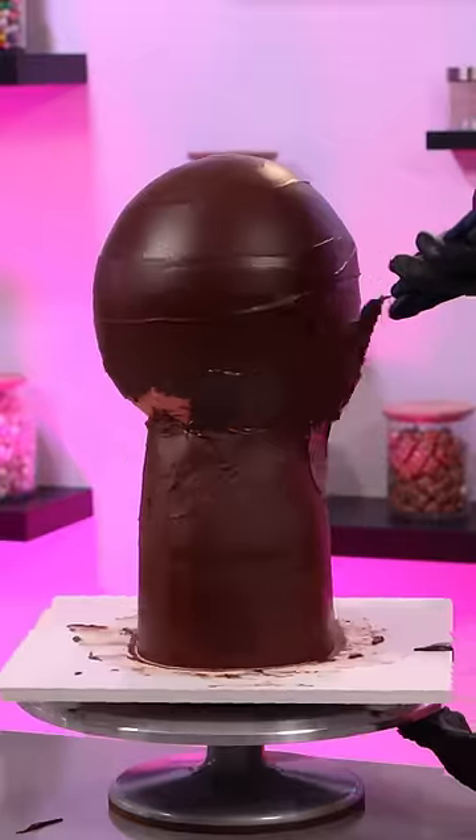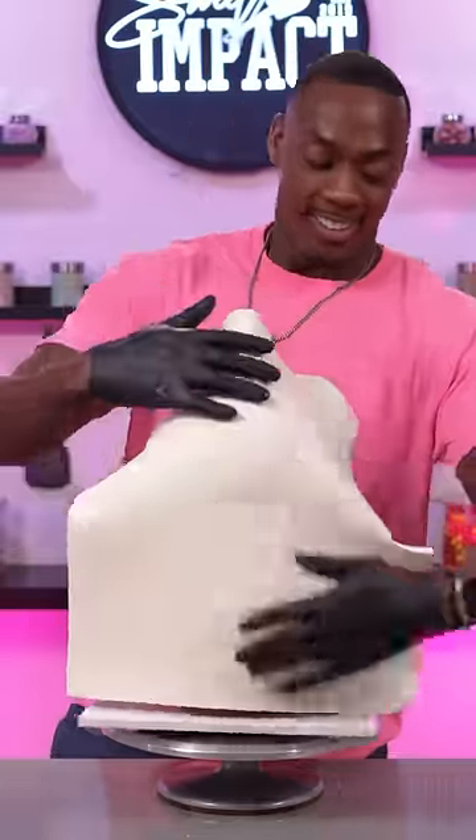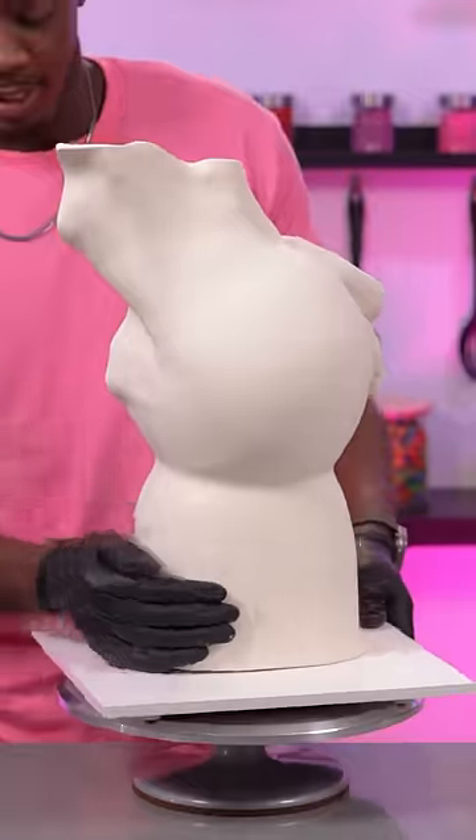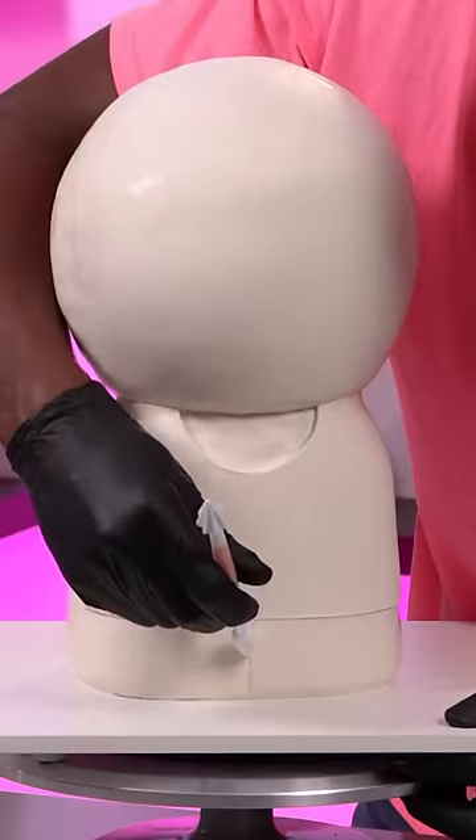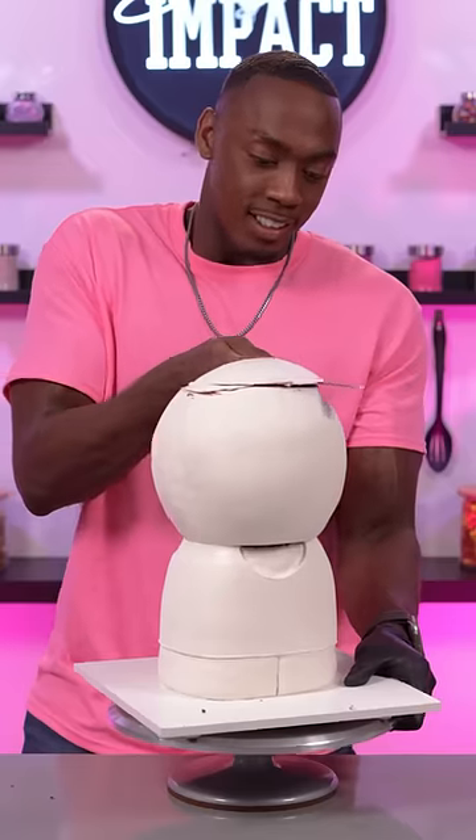I was able to clean that up and then completely covered the cake in modeling chocolate. After I started to sculpt it, I realized that I made her head way too big, so I had to cut the top of the cake off and then apply more modeling chocolate and blend that in.